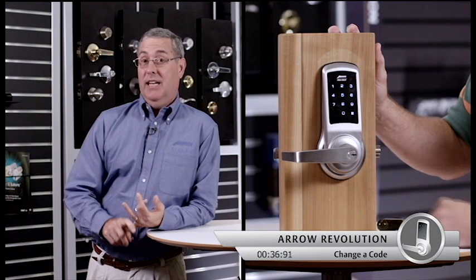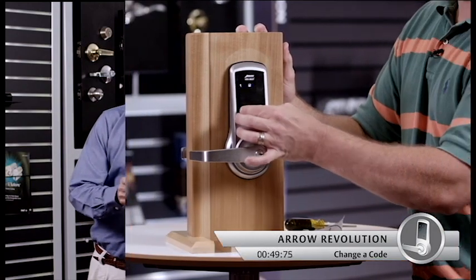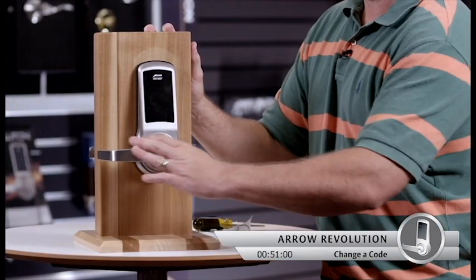This is a very sleek design. It's electronic versus mechanical, and that means a lot less moving parts. It's certified grade one, and finally, there are 255 user codes — that means you can add or delete users at will.